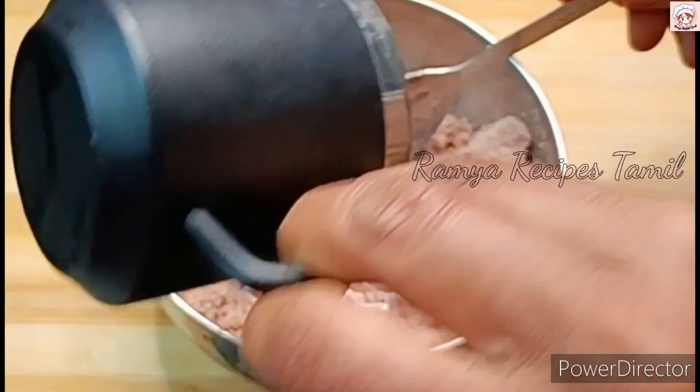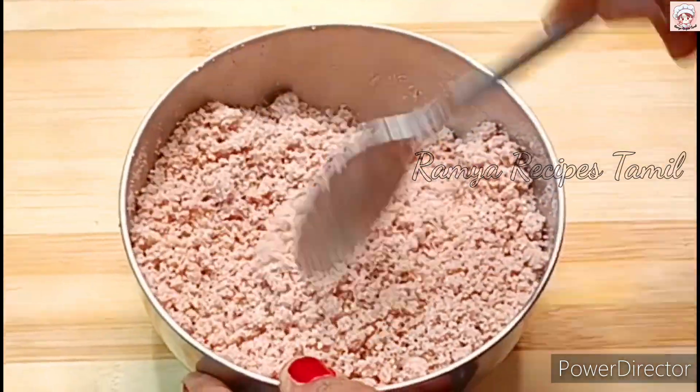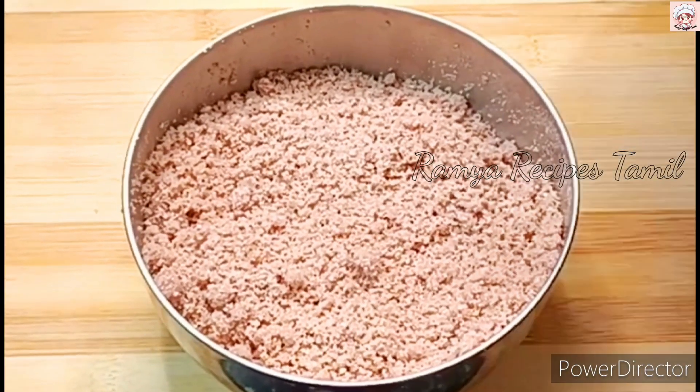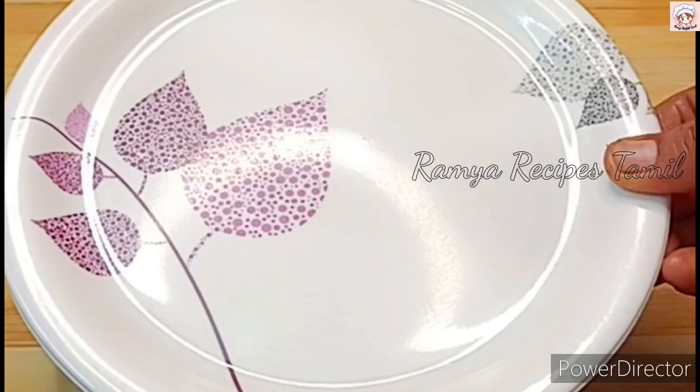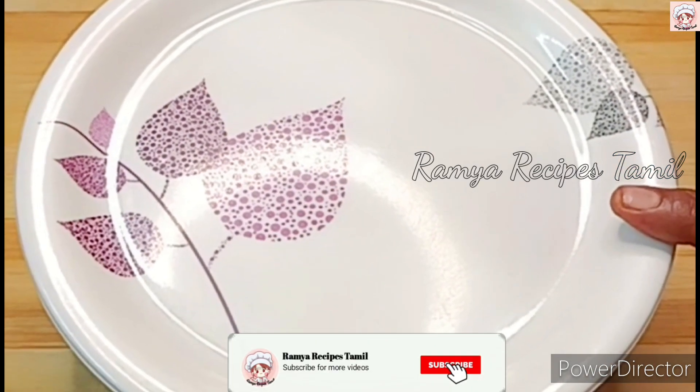Let's get the warm water and add some salt. It's nice and hot water. If you put the oil in the water.